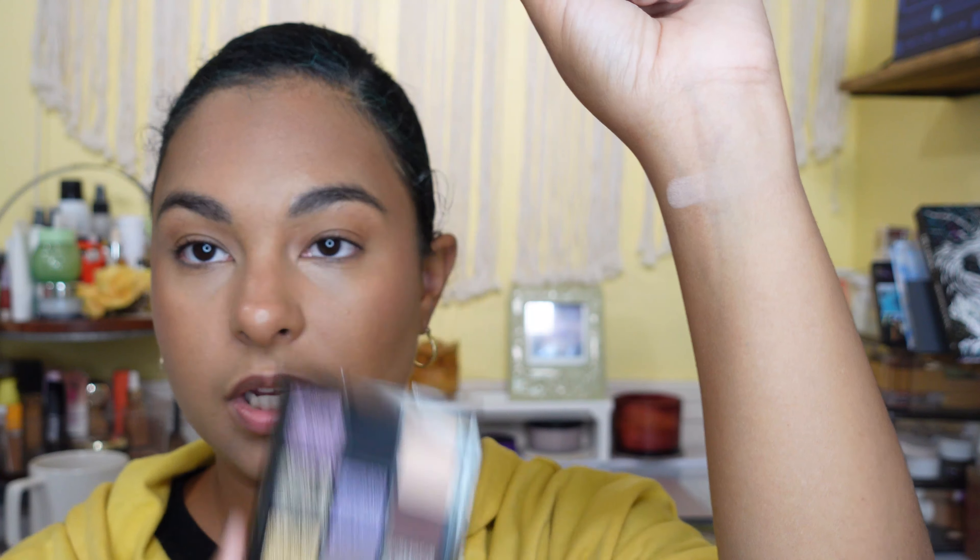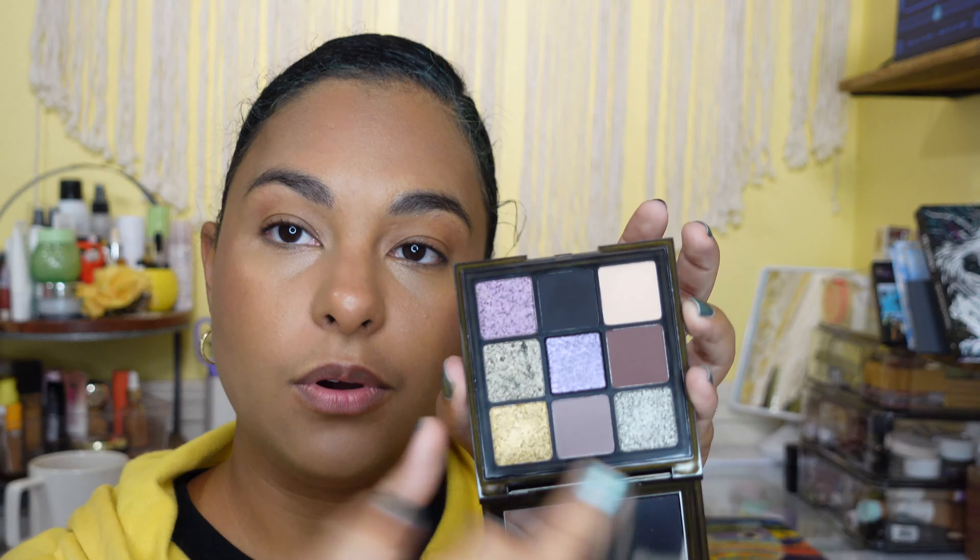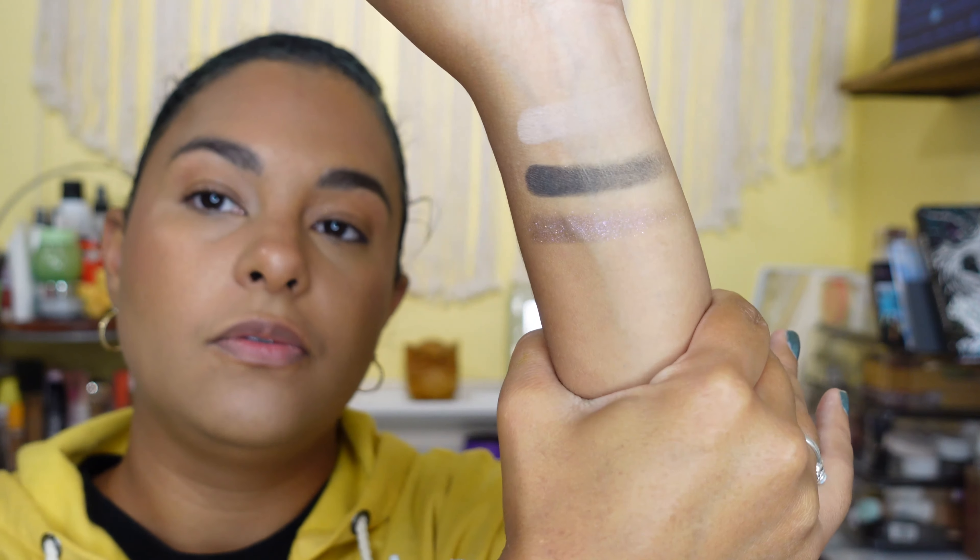The next shade in that same row is the black shade, so I'm gonna swatch the black. I usually don't swatch before I use the palette because I don't want to misjudge it, but I figured why not today — I was in the mood for it. The next shade in that row is this purpley plummy shade. It's a little softer than some of her other eyeshadow formulas from the 9-pan — not as soft as the ones from the Mercury Retrograde. You can see it's like a smoky purple; I'm gonna layer that up one more time.